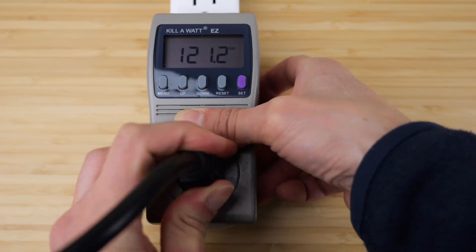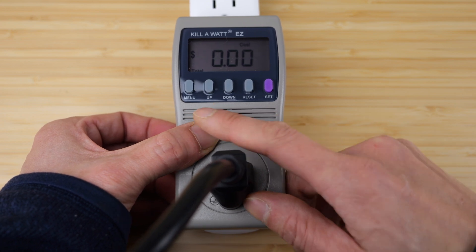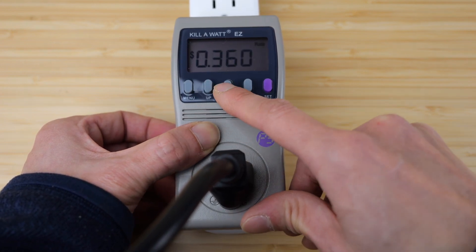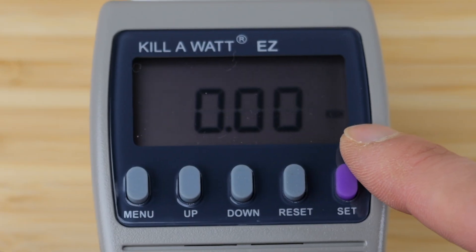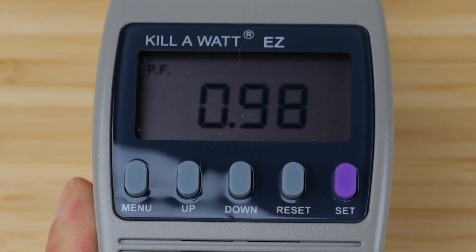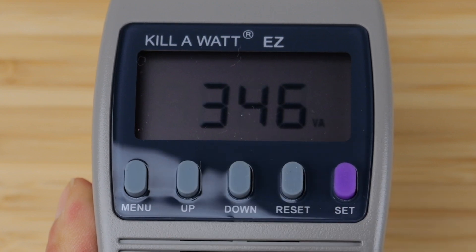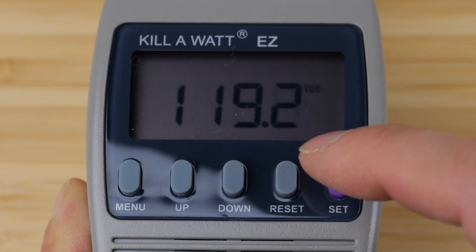Let's use the new one. Plug in the power bank — 120 volts. To set the total cost consumed, push and hold the set button and enter your rate; mine is about 33 cents per kilowatt hour. Then you can navigate through: kilowatt hour consumed, elapsed time of one minute, power factor 0.98, 60 hertz, 348 volt amps, 340 watts, 3.9 amps, and back to volts.